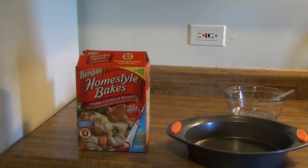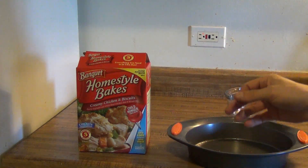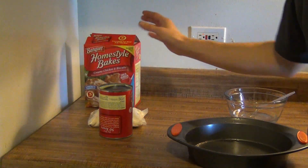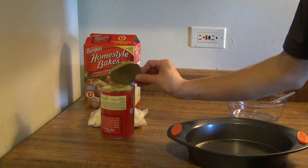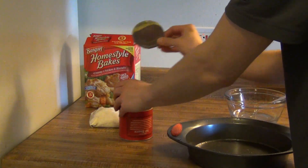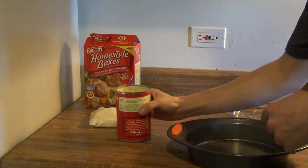Today I just wanted to do a little review on these Homestyle Bakes. This isn't a recipe, it's just a review on this product. They're pretty good actually and they're only three bucks. Usually I cook my own stuff, but if I don't feel like going to the trouble of making a full meal at home, every once in a while something that's pre-made is good. I don't like eating TV dinners or fast food, so this is kind of a little better.